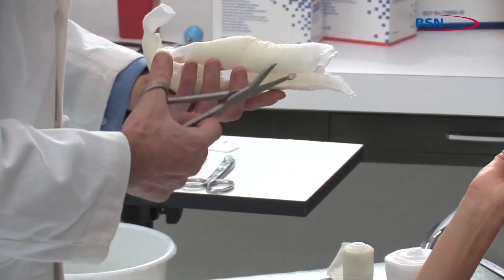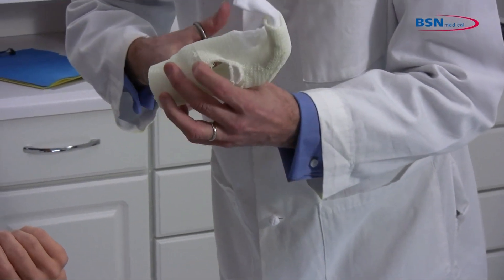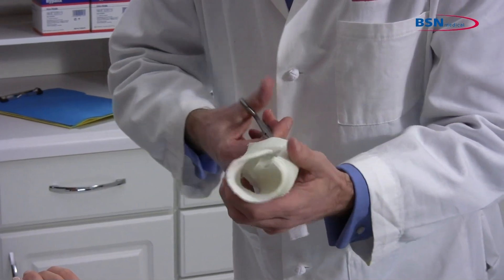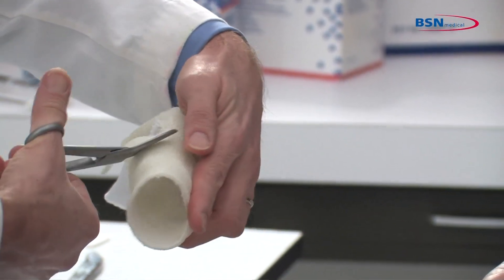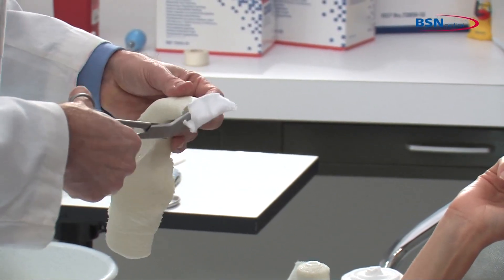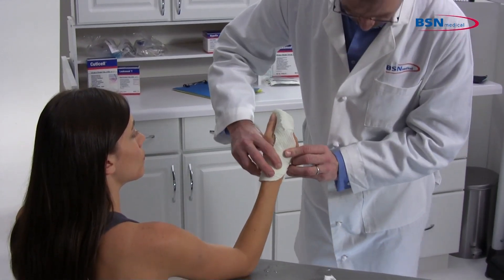Trim the borders of the cast for a good fit and round any sharp corners. Once completed, place the cast back on the patient and trim any areas that may cause irritation or limit the range of motion.